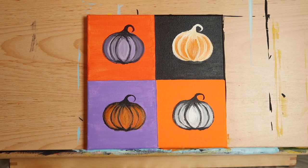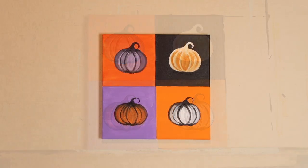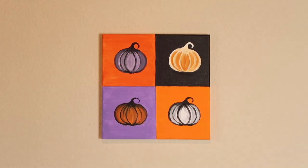Step back and take a look at your painting — doesn't it look great? I chose Halloween themed colors for this painting, but you could easily change it up to match your Thanksgiving or fall decor. Imagine the same painting done in some nice coppers or browns. That's what's so great about art — there is no wrong or right. Here's a final look at our pop art pumpkin painting, hung on a wall.